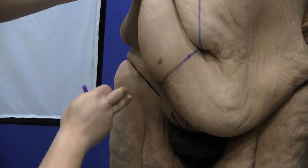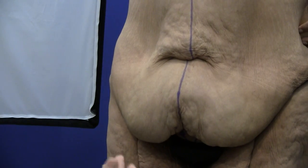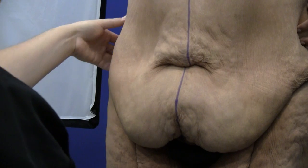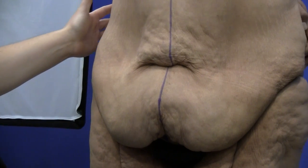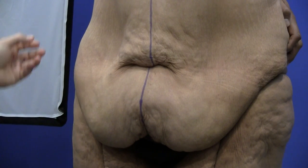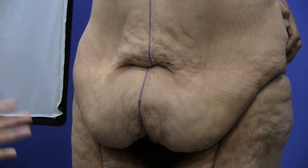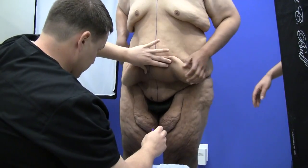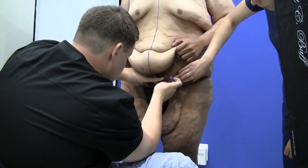Some surgeons might say, couldn't you do a belt lipectomy and go all the way around? We could, but the idea is to minimize the scar on the back side. Because he doesn't have a tremendous amount of excess up here, we're going to do just a bit of vasoliposuction, heating up that tissue to allow for better contracture afterwards and avoiding scar extension onto the back. If we have to come back at a later point to further excise a remaining dog-ear, that's something we've discussed. For right now we're focusing on taking as much of this excess away as possible.